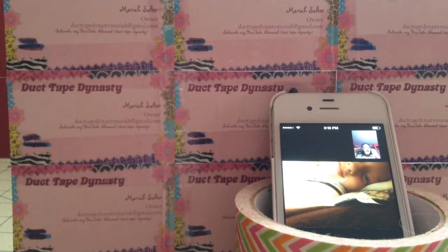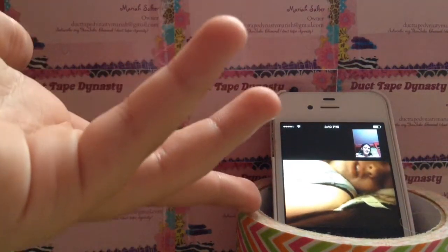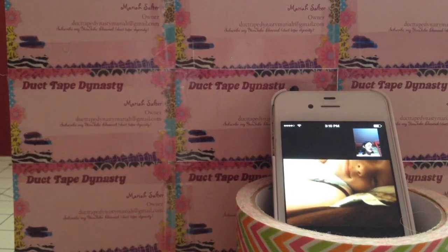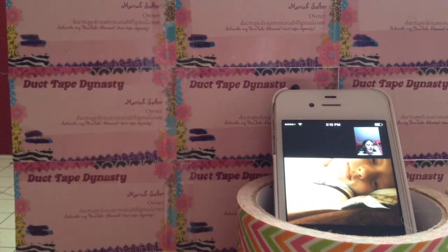Hey guys, it's me, Duct Tape Dynasty and Duct Tape Geek 1244, and today I'm going to be doing craft update number six. Let's just get started with the video.